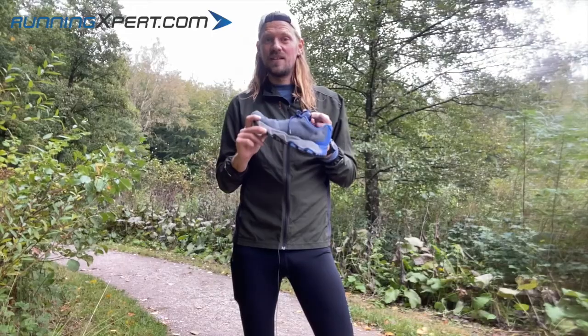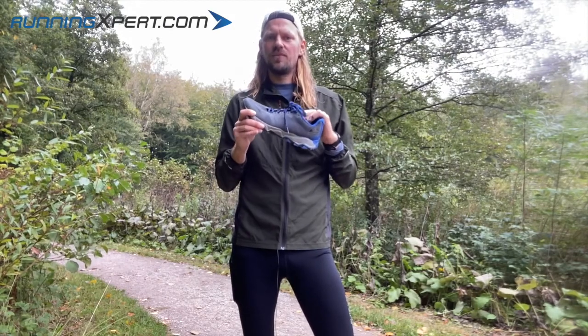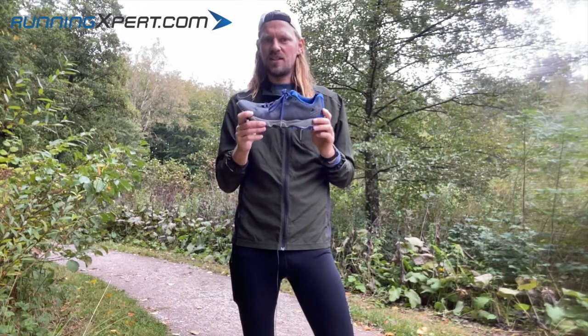There's also a sole inside to make this trail shoe incredibly comfortable to wear. It is soft, and you do not notice the big trail studs under the shoes.